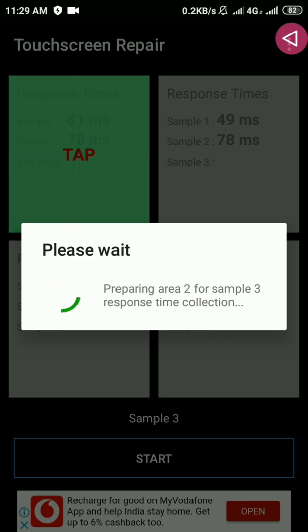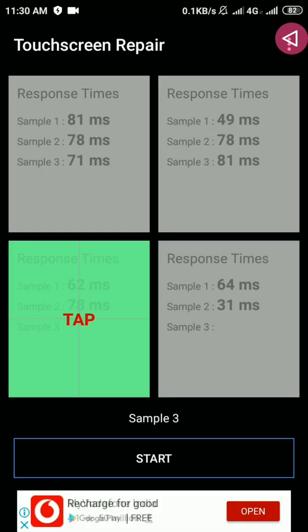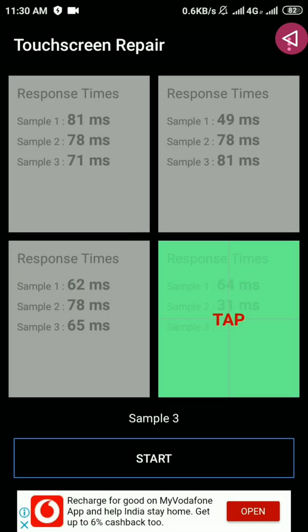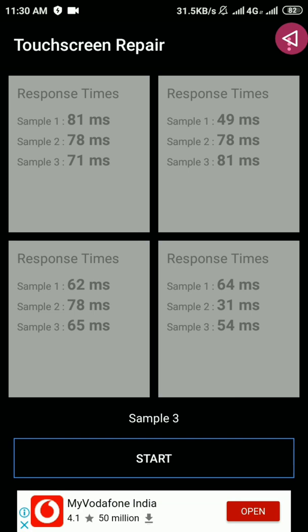The final round is going on. After that, the app will generate a report about the touchscreen and resolve the problem.